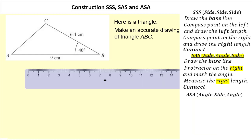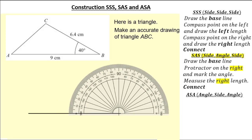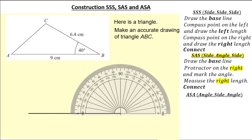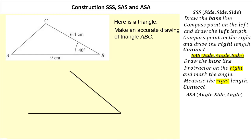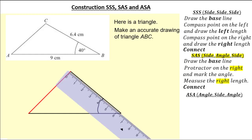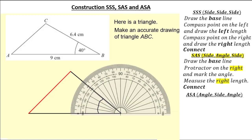So let's follow our instructions. First of all let's draw the base length — the base length here is 9cm. Then we're going to get our protractor and move it to the right because the angle we're given is on the right hand side. Identifying 40 degrees, I'm going to move my protractor away and line up my ruler with that angle. Measuring 6.4cm we have this length. Now from here we have our triangle by simply connecting that missing length. To check, simply get your ruler and protractor and measure 6.4cm, 9cm and 40 degrees. Remember you are allowed to be a couple of degrees and a couple of millimetres out.